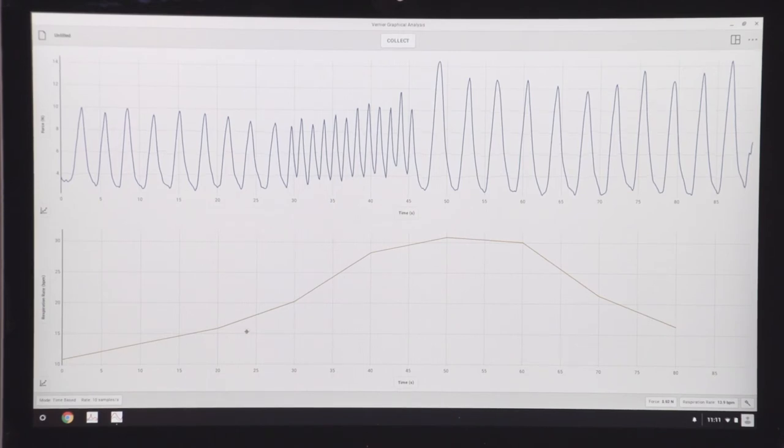I'm breathing normally here, then I begin to increase my respiration rate — I'm breathing faster — and it increases. And then it does take a little bit of time for it to respond when I begin to slow my breaths, but that's because we're calculating a rate. You can see right here, after three breaths or so, it begins to decrease until it finds the new respiration rate, which is much lower.